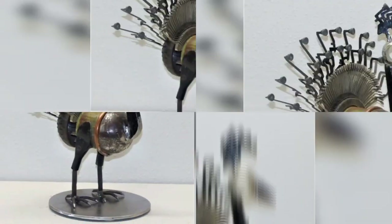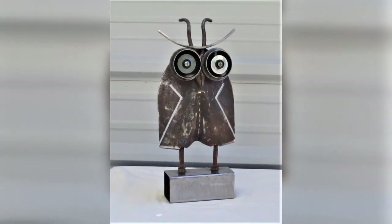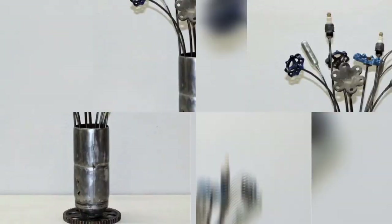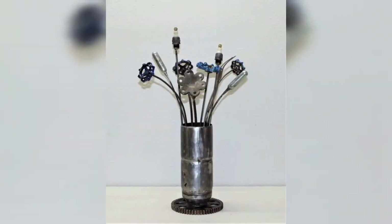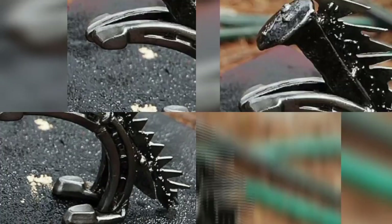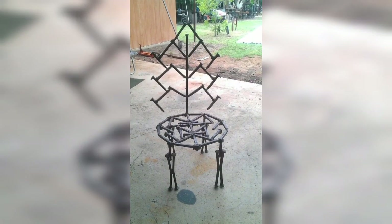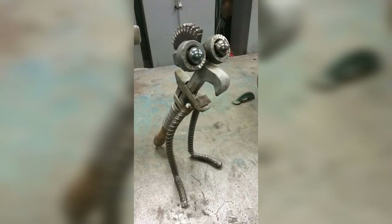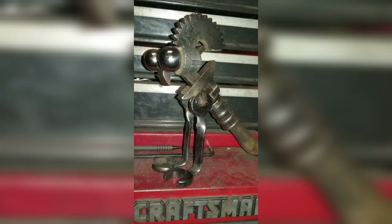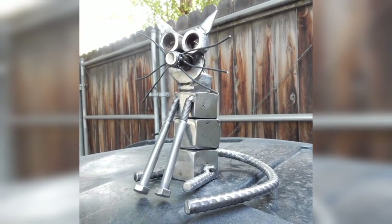You can create unique functional pieces of furniture using metal. A coffee table or side table with a metal base can be a great conversation starter. You can also make chairs or benches using a metal frame and wooden seats. Metal sculptures can be challenging to create but are also the most rewarding. You can create abstract designs and make any necessary changes before starting to weld.